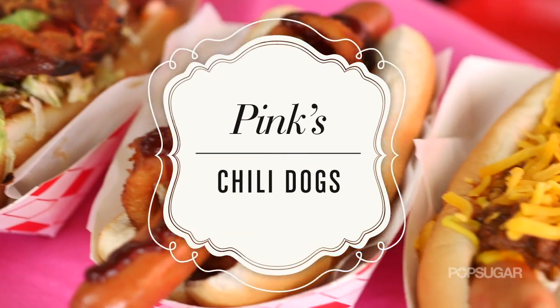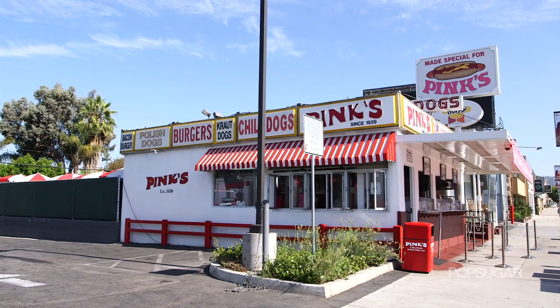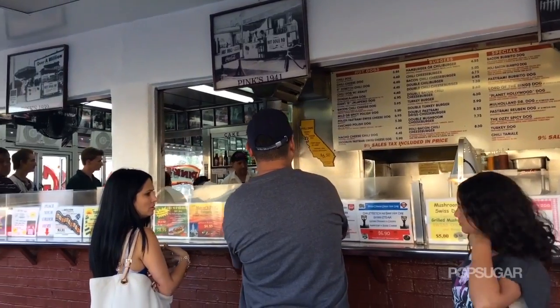The line at the corner of La Brea and Melrose wraps around the building even at midnight. The Hollywood landmark features a variety of 35 hot dogs, burgers, and sides, and remains a staple for locals, tourists, and celebrities alike.